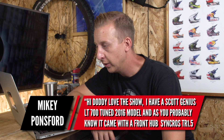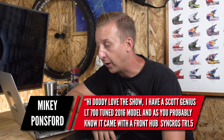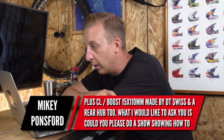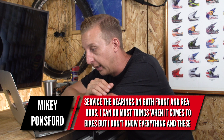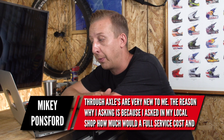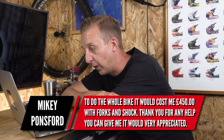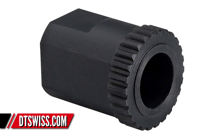Next up is from Mikey Ponsford. He's got a Scott Genius LT 700 Tuned 2016 model which came with Syncros TR15 Plus CL Boost front hub — made by DT Swiss — and a similar rear hub. He'd like a show covering how to service the bearings on both front and rear hubs. He asked his local bike shop for a full bike service including forks and shock and was quoted £450. A few people have asked about hub bearing overhauls, so we are going to do that. We tend to have DT wheels on most of our bikes here, very similar to his. To remove the bearings on DT wheels, you need a special dedicated DT tool, which I've ordered.